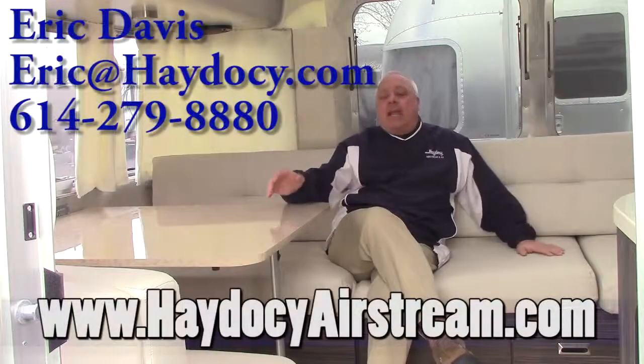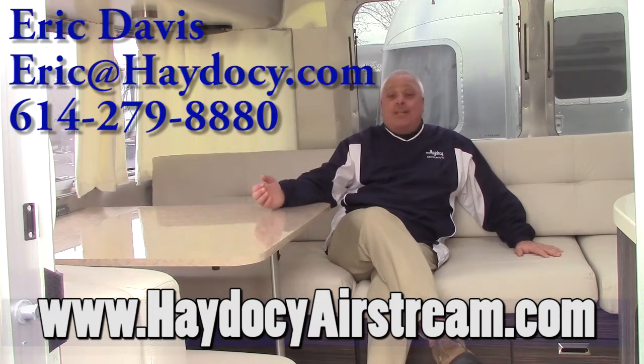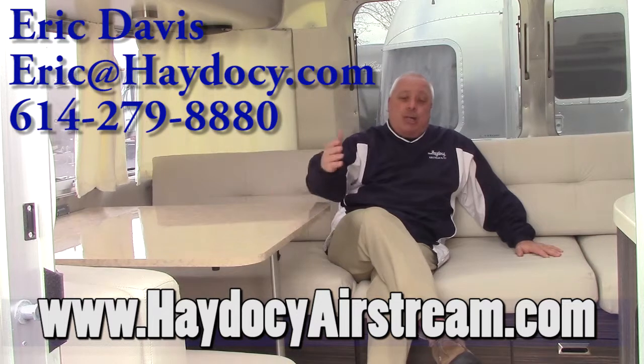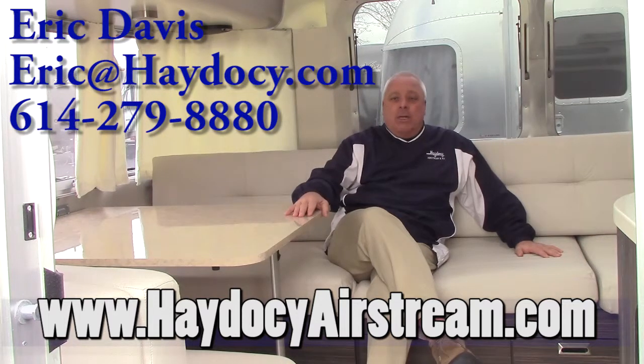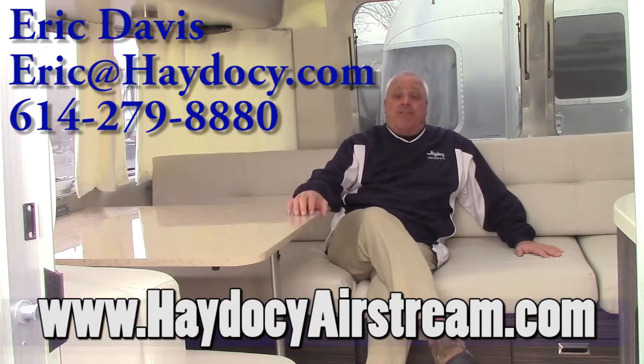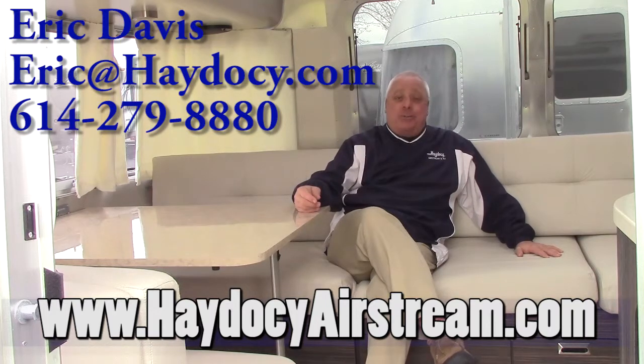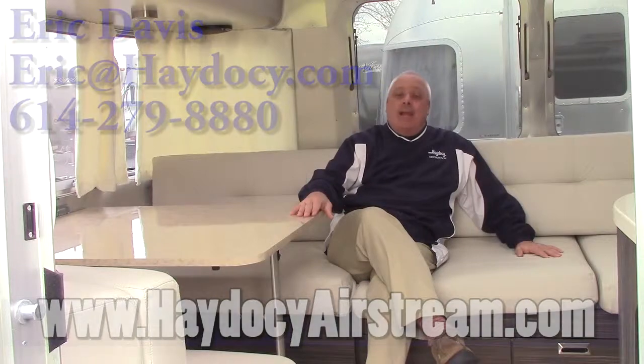Ian, once again, thank you for reaching out to Hey to See Airstream. Give me a shout out so we can talk 27. Thank you for all your interest in Airstream. My phone is area code 614-279-8880, or you can reach me at Eric at HeyToSee.com. Enjoy the journey, and most of all, happy camping.